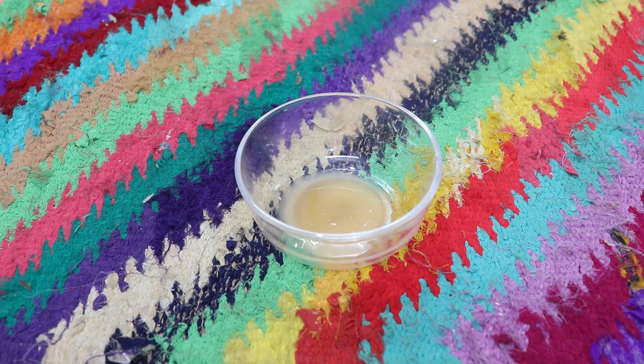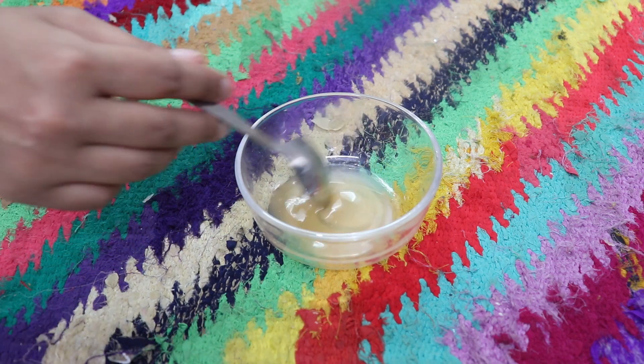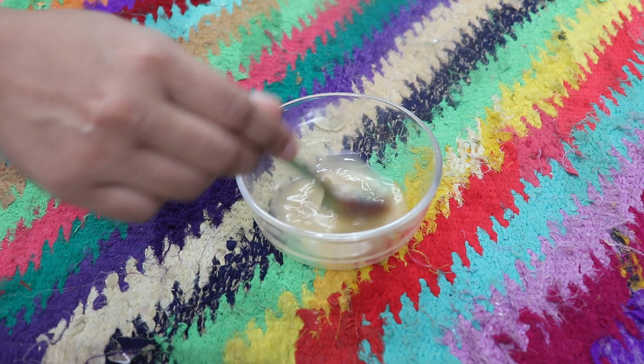Now, in 1 tablespoon of potato juice, you add 1 tablespoon of rose water or gulab jal. Then mix it properly. After that, you have to dip a cotton pad or cotton round in it and clean your face in a good way.